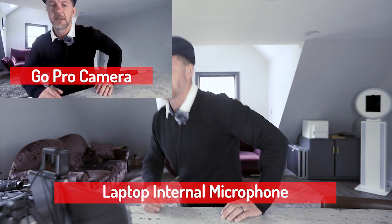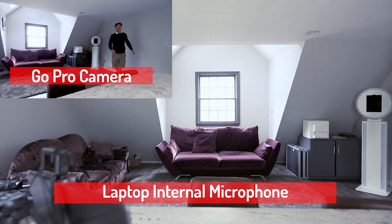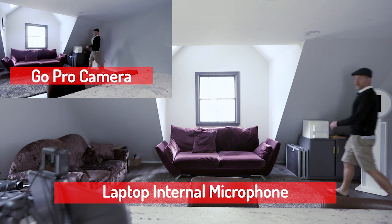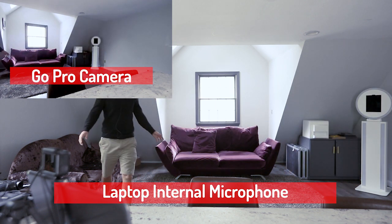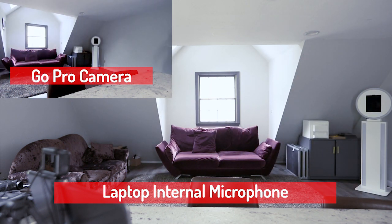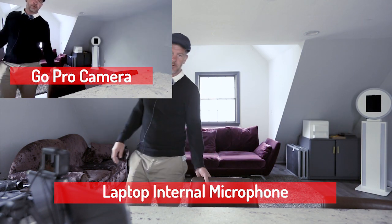So that's the GoPro setup. Now we're going to demo the inbuilt microphone on the laptop. Same demonstration — I'm going to walk around. This is the inbuilt microphone on the laptop. I've got a pretty good microphone on this laptop and I'm quite happy with it, but I'm in a pretty small room. If I needed to go further away, it might start struggling.